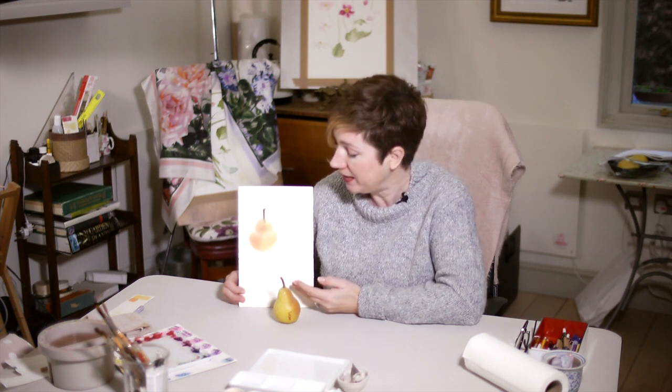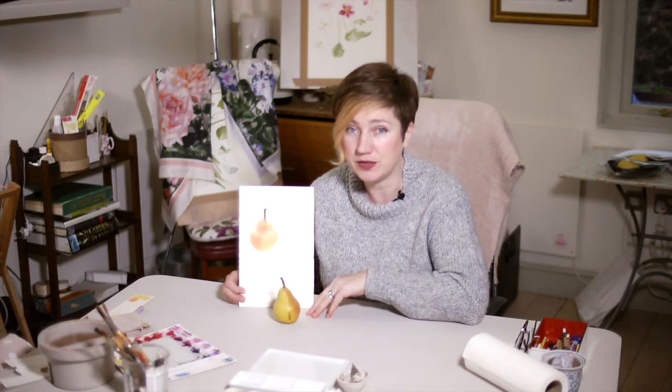Hi, this week we're painting this beautiful Williams pear with this lovely pink blush on one side, and we're breaking this project down into two parts.